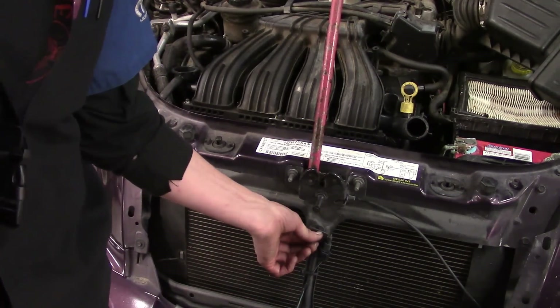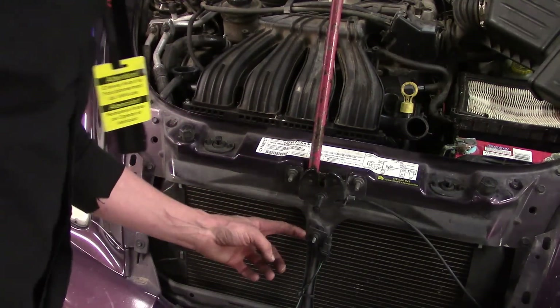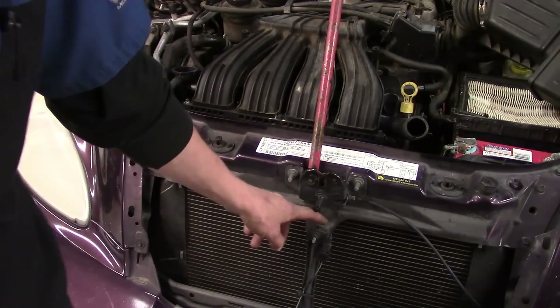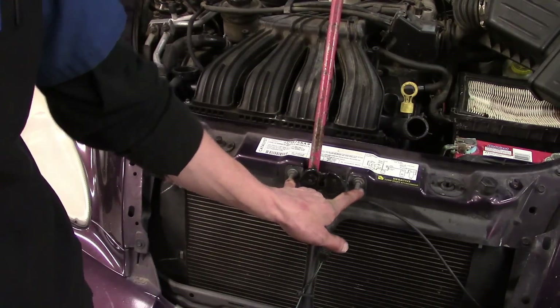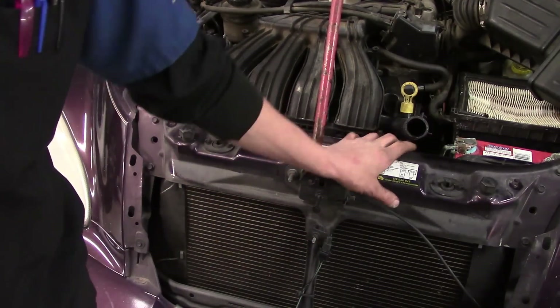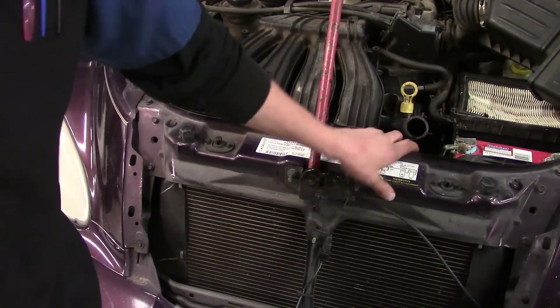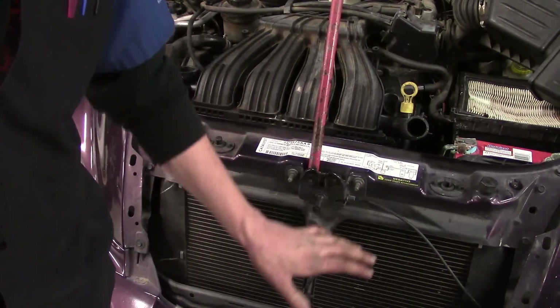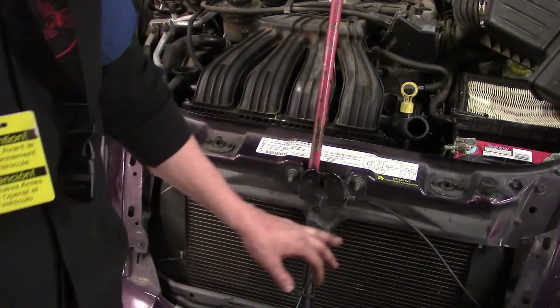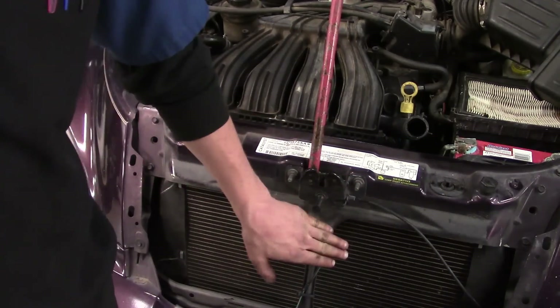Once we get behind there, we've got a 13mm on the back and then two 13mm bolts for the latches. The reason I take the latch assembly off is so I can get the upper radiator support off to the side and just lay it there. Otherwise if you leave it on, it dangles and can scratch the front bumper. Let's go ahead and get those bolts off the side as well as the latch and that support.